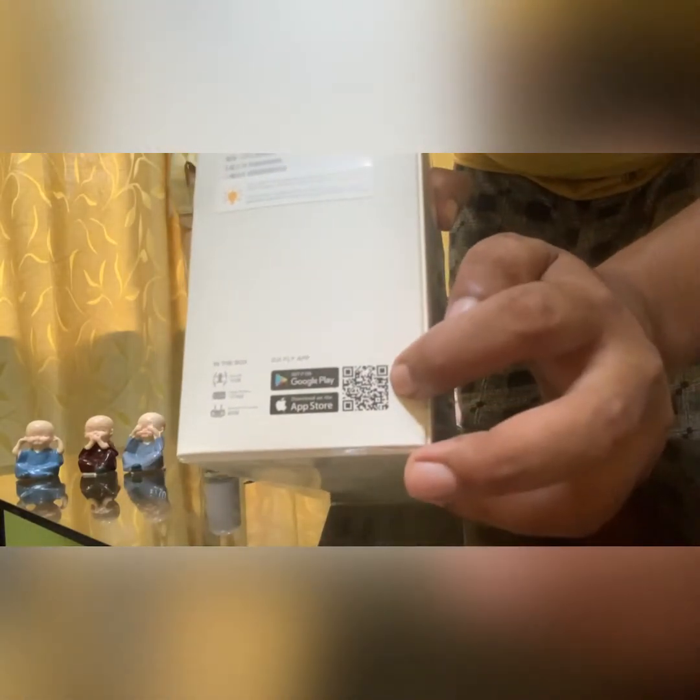This is the DJI Mavic Mini app for iOS and Google. You can scan here and download the app. Let's begin unboxing it.